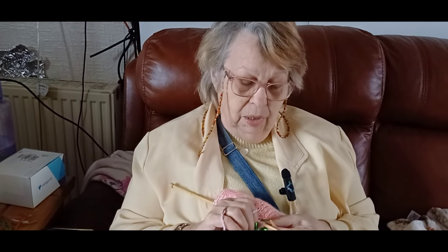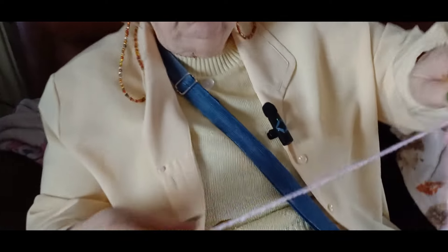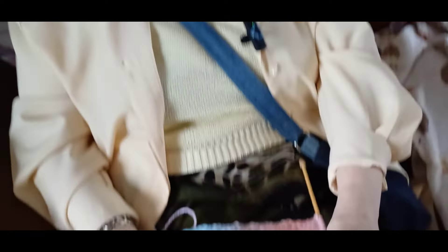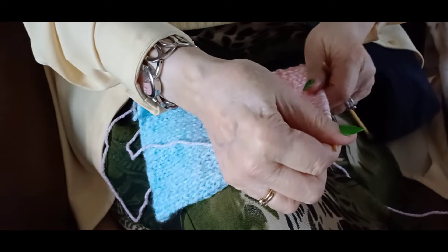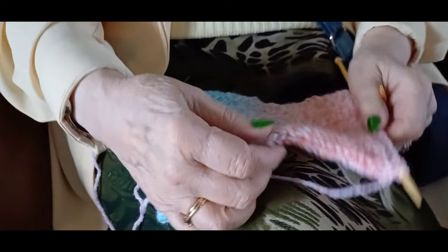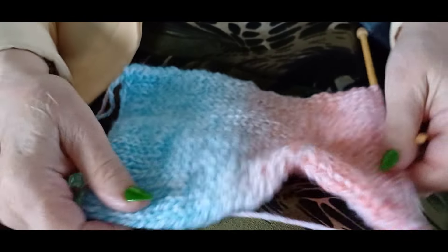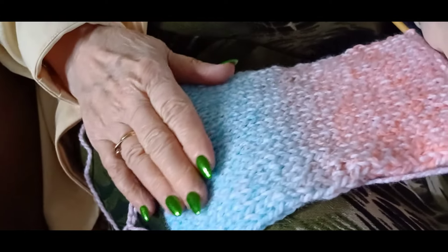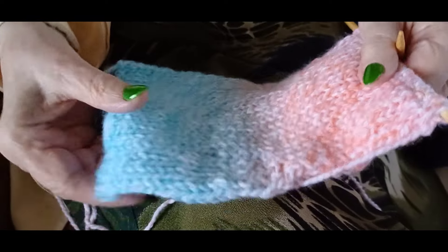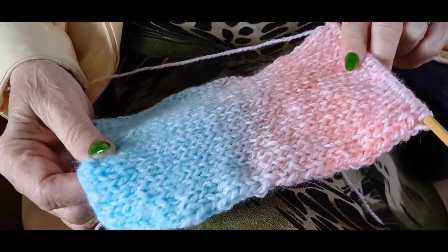I don't know how long it'll take to make because I've not made one before, and I forgot to time it. I did perhaps an hour yesterday, but I did have to keep taking it back — I kept forgetting and purling when I shouldn't have, because I'm so used to doing rib.